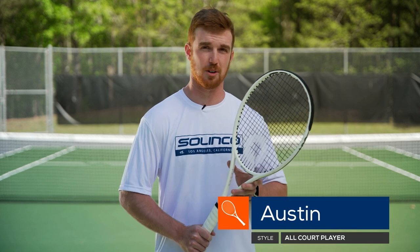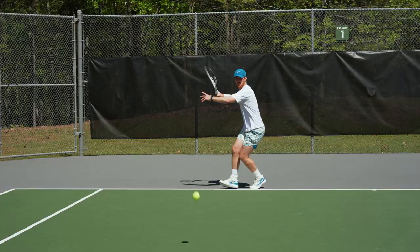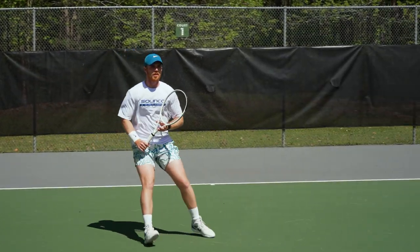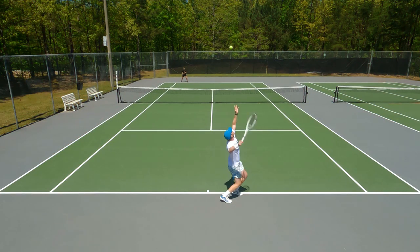I've hit with the Wideout 16x19 iteration for a good while and I always really liked the racket in the powerful blade-like 98 square inch range. But I always thought that it lacked a little something, and for the most part the 18x20 came along and really has addressed a lot of those issues.